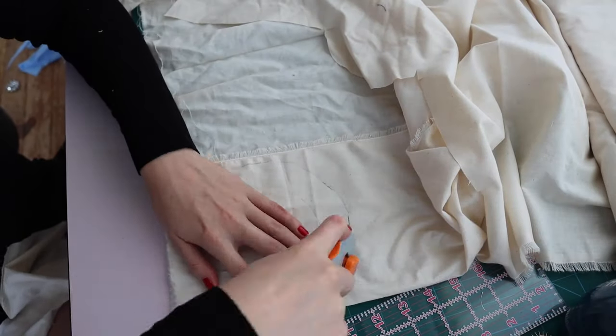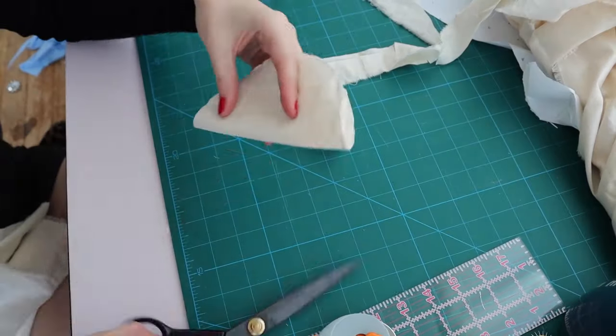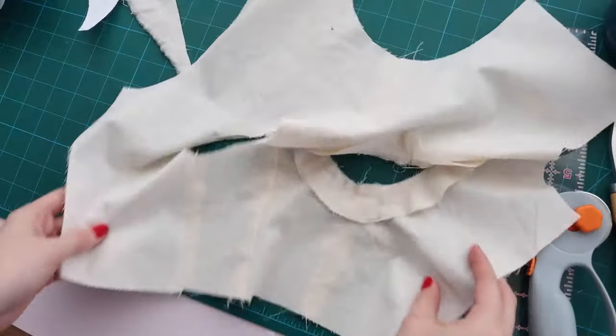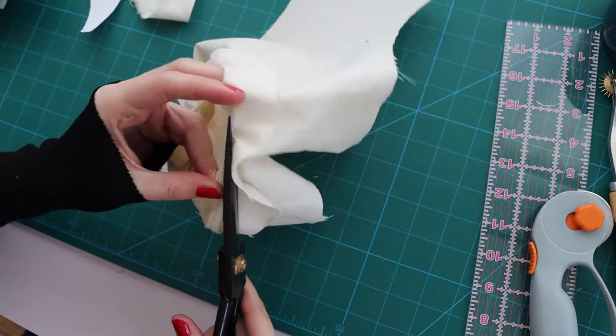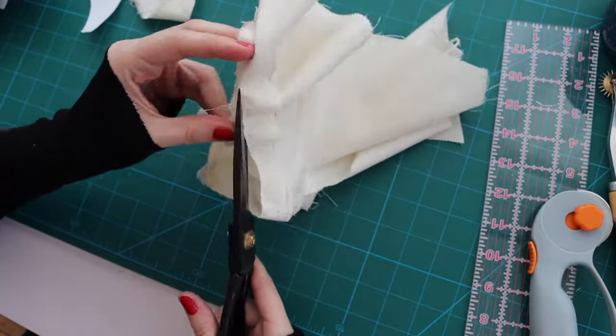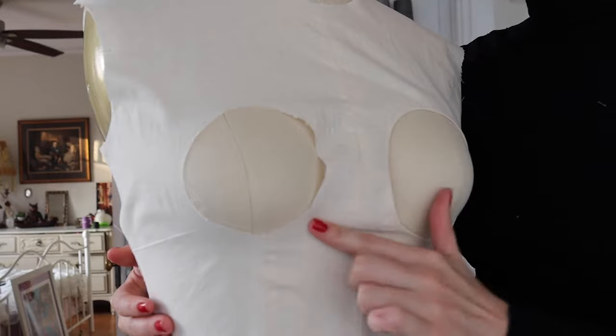Create facings for the holes in the bodice by tracing your mug again, then drawing a line out from the one you just traced, and cut two out of muslin. Sew the inner circles of the facings to the holes in the shirt, trim the excess seam allowance, give them a good press, and turn those edges towards the wrong side of the fabric. And if you want a Regina George cosplay, you can stop here — but I'm going to keep going.